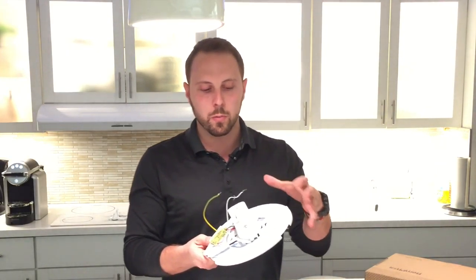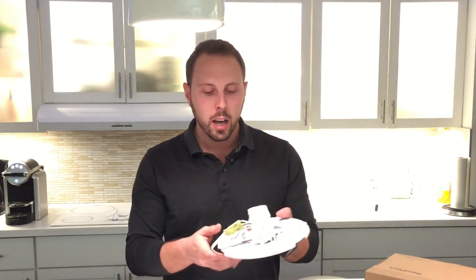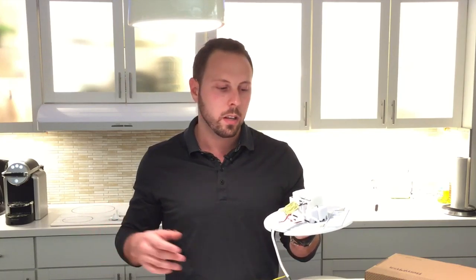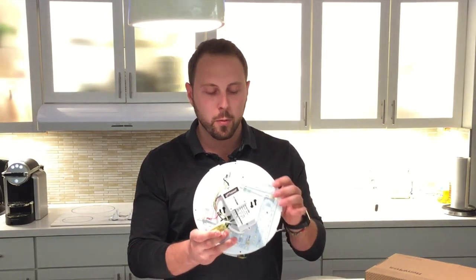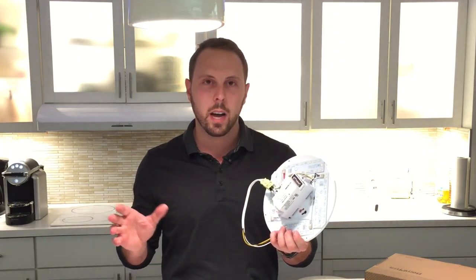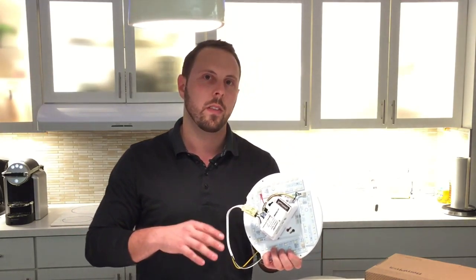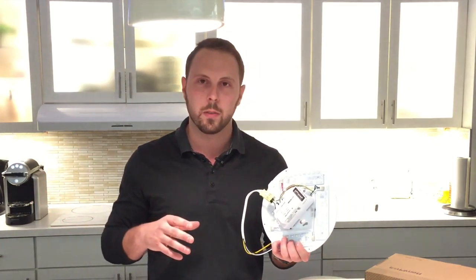When used as a retrofit to replace existing CFL lamps, circuit line lamps, PL lamps, or incandescent lamps — whatever may be in that existing fixture — it can retrofit anything from maybe one 13-watt CFL all the way up to double circuit lines. It's available in four different lumen packages from 900 lumens up to 3000 lumens, and it's extremely efficient at about 125 to 130 lumens per watt. For example, the 900-lumen disc is about 7 watts and the 3000-lumen disc is 27 watts.